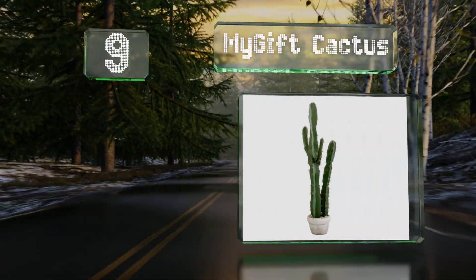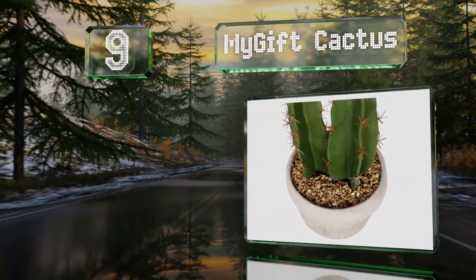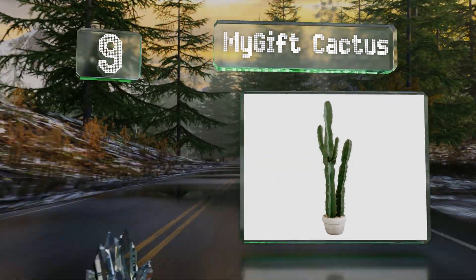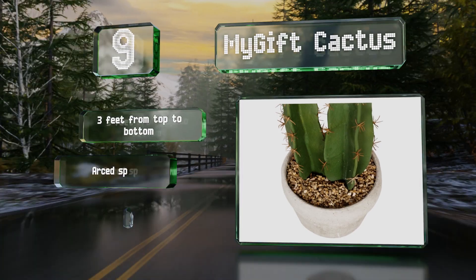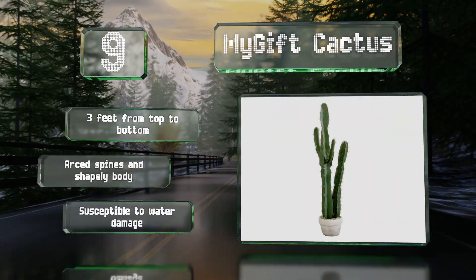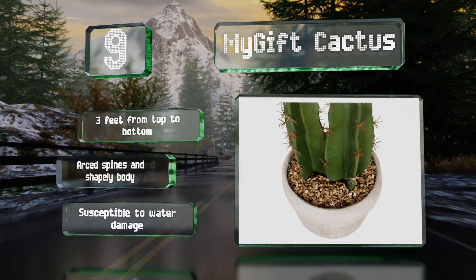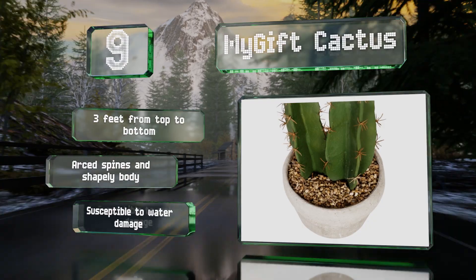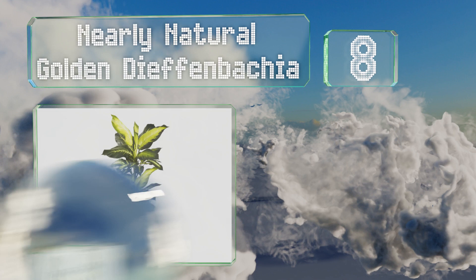At number nine, for desert lovers at heart, the MyGift Cactus is a safe alternative to its living reference, which makes it an excellent choice for families with young children. Its cement base adds an extra decorative touch, thanks to faux pebbles and a curvature. It measures three feet from top to bottom and comes with arced spines and a shapely body, but it is susceptible to water damage.